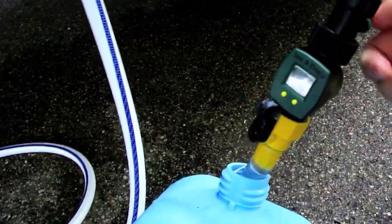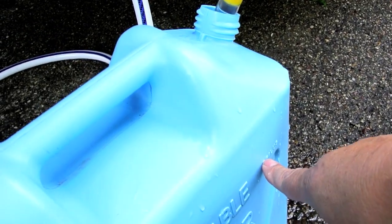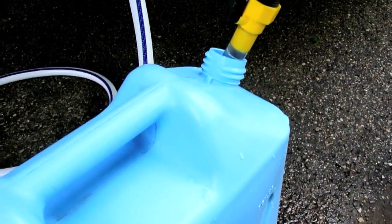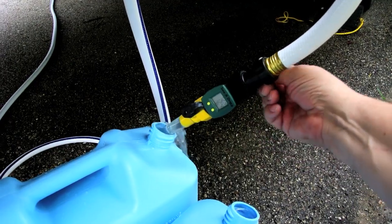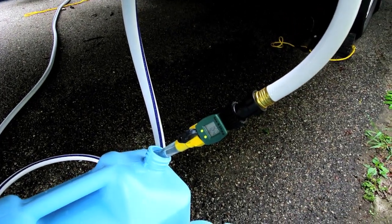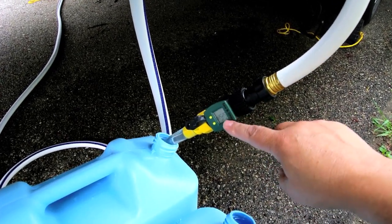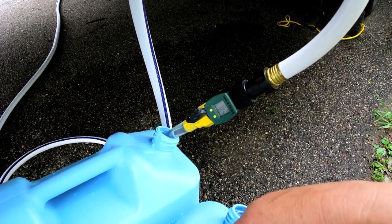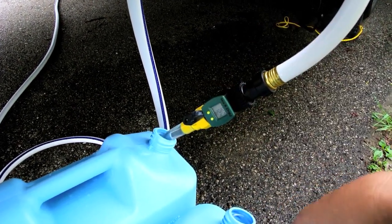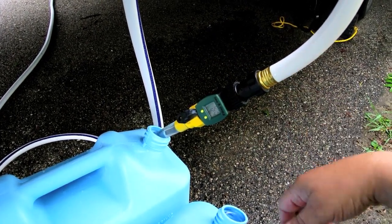Even though the buckets say five gallons, we basically have a six-gallon bucket — good to know. The meter reads 12.4 gallons total, but I did spill some. So if I use this for 10 gallons and it's actually putting in 12, that's still close enough. That's about a 20 percent error rate, but for a 10-dollar meter, what can you expect?